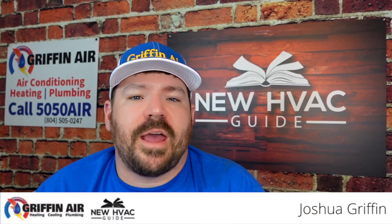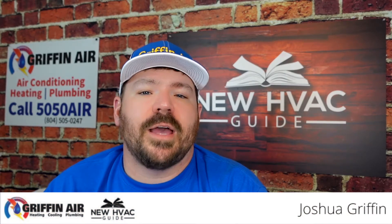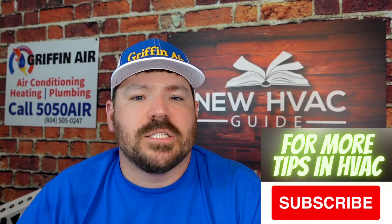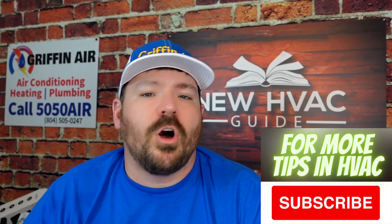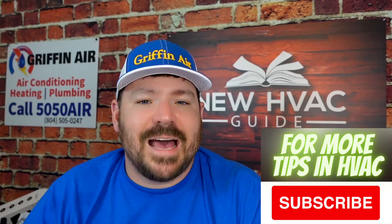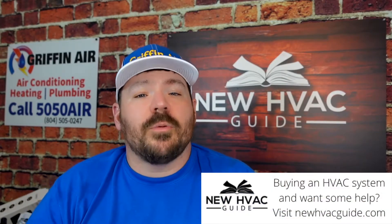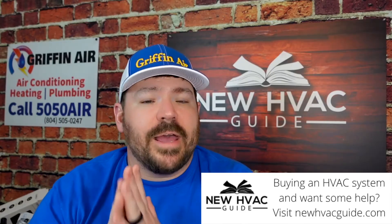Someone on my channel was asking about UV lights and whether or not they clean the air. In this video, we're going to talk about UV lights specifically — not air cleaners with UV cells, ozone generators, or ionizers, but just the UV lamps themselves.